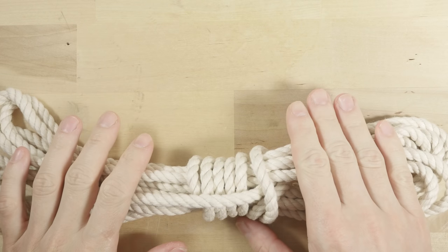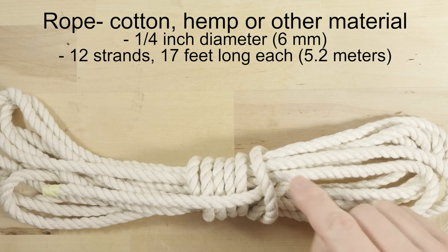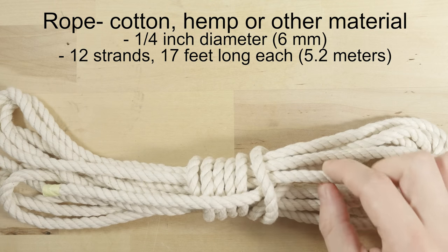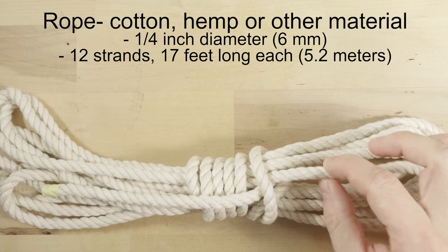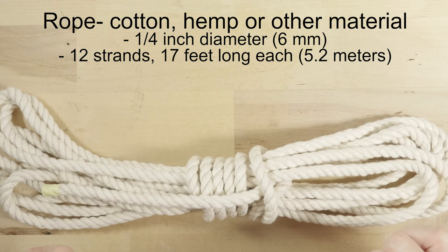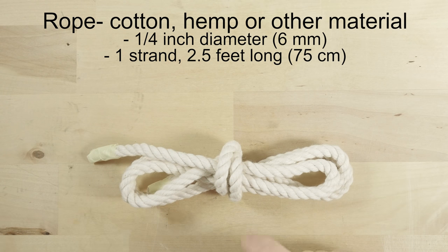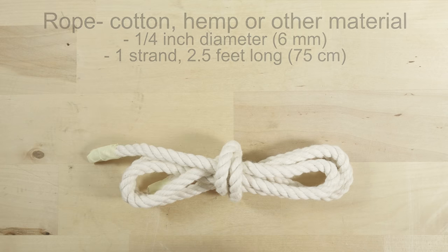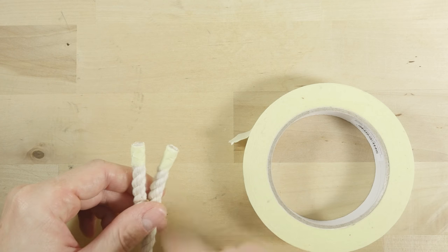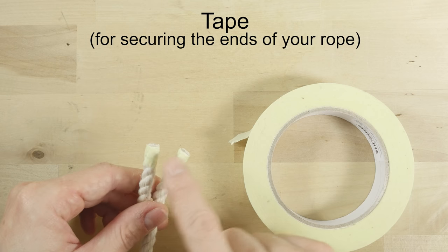Let's now take a look at the supplies. The first thing that you're going to need are your working strands. These should be up to a quarter inch in diameter. Larger diameters of cord are harder to work with. In my case, I'm going to be using 12 strands, each 17 feet long. One additional, shorter piece of rope is going to be used as our base strand — this one is 2.5 feet long. When preparing your rope, you're going to need some tape to secure the ends, so when you cut your rope, secure the ends using some tape.